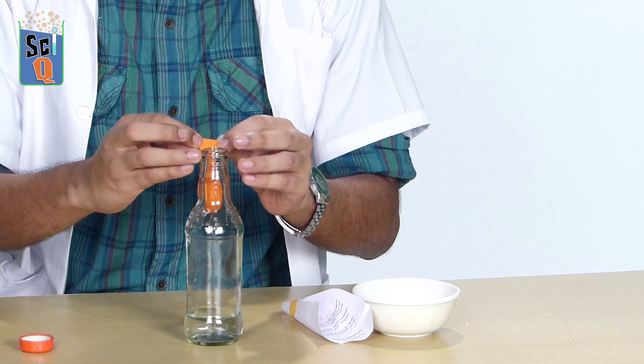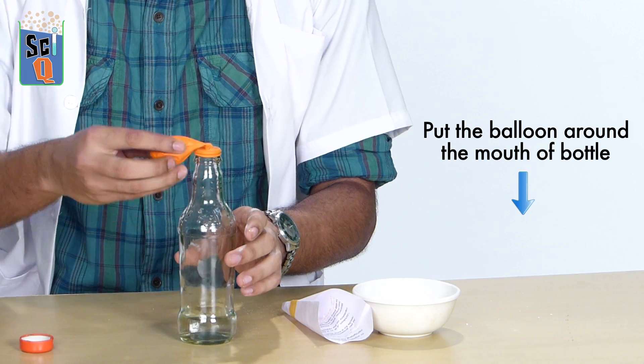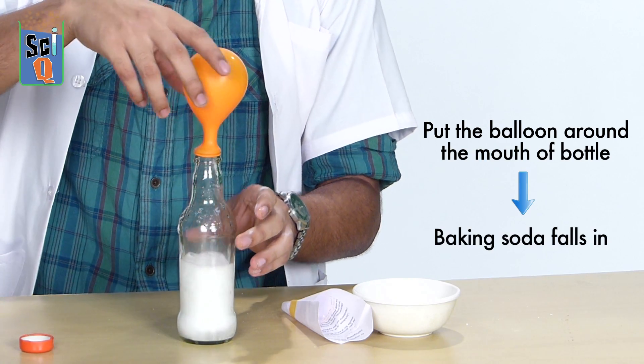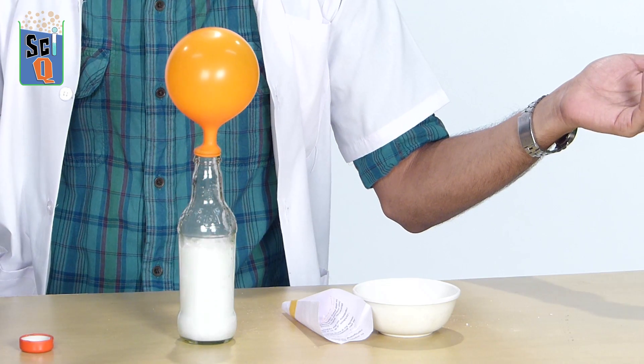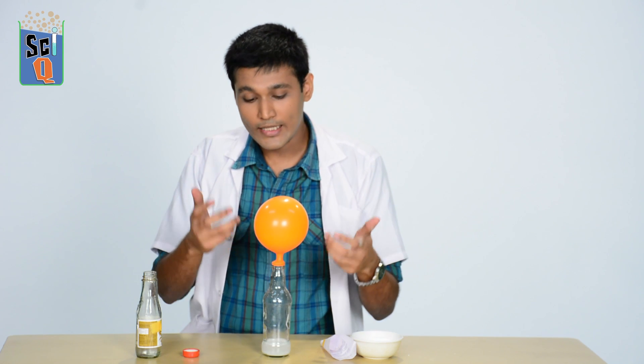Then I take my balloon, put it over the mouth of the bottle, and tip the contents over — voila! Self-inflating balloons.